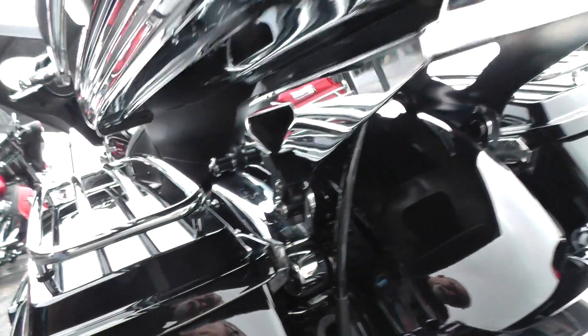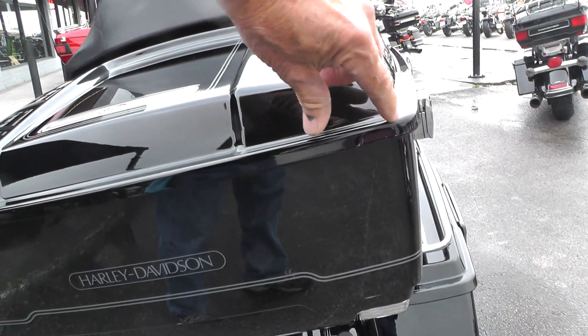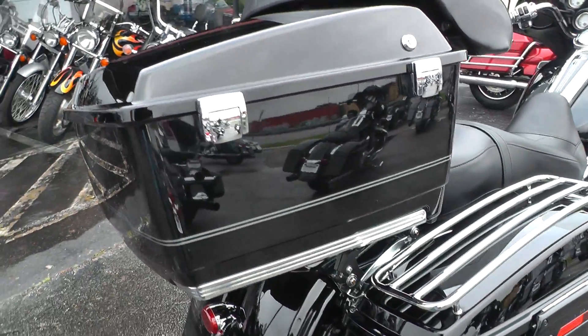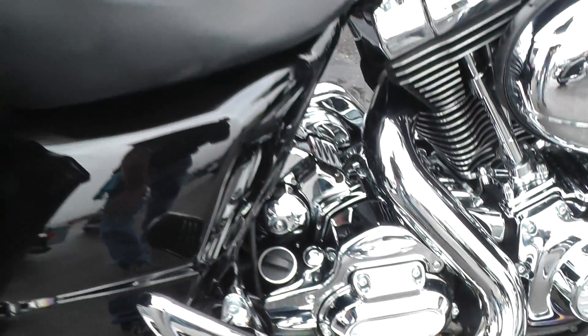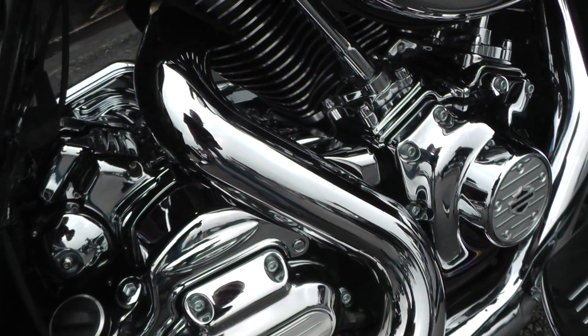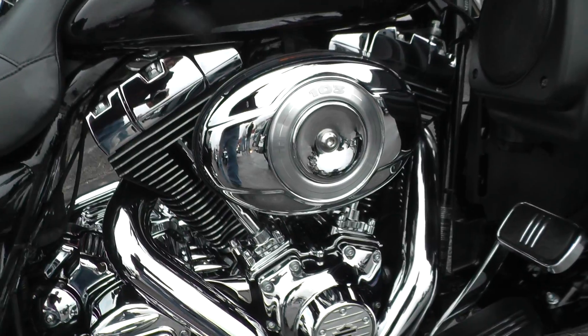It's got a detachable tour pack on it as well — it just pops right off right here. If you wanted to take that off and put a backrest on, you could. A couple little scuffs there. You can see all the engine chrome over on this side too — chrome covers.